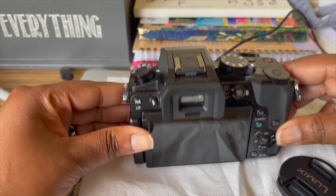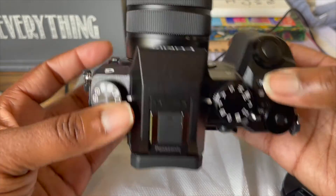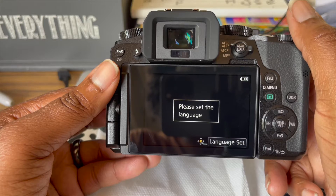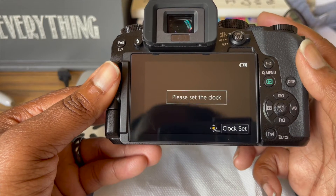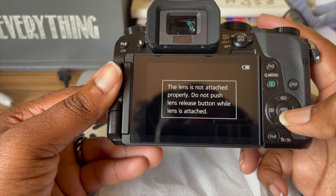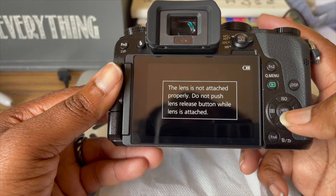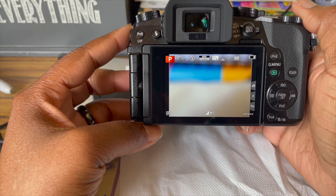I'm going to switch the camera around so I can show you guys what it looks like when you turn it on. Alright, let's do this together. Oh, there it is — 'Please set language.' Okay, we speak English. 'Please set the clock' — it's 2:05. There's a warning: 'Do not push lens release button while lens is attached.' Okay, I've figured out how to properly attach the lens.